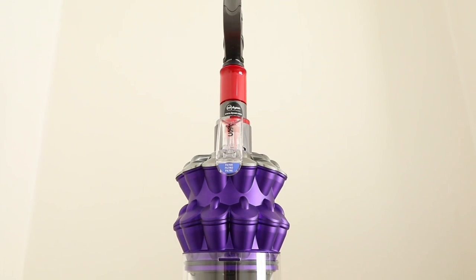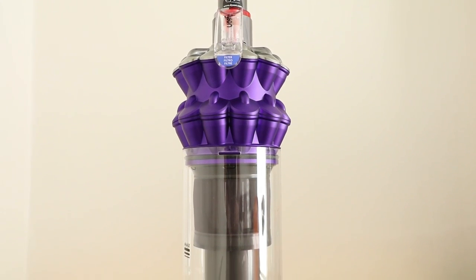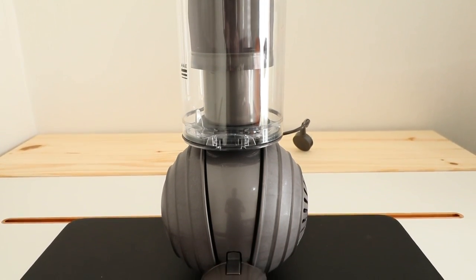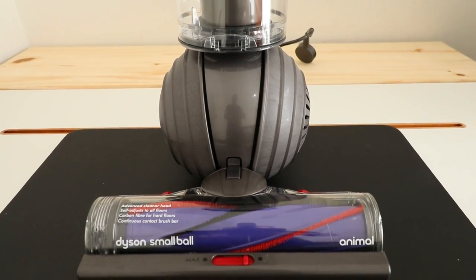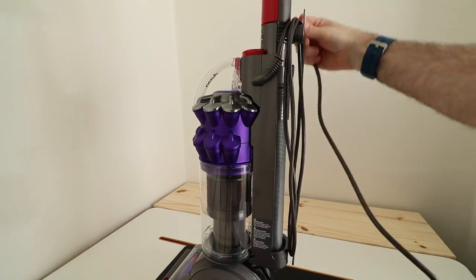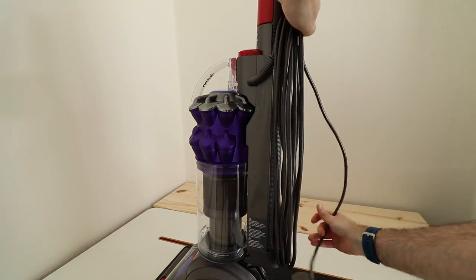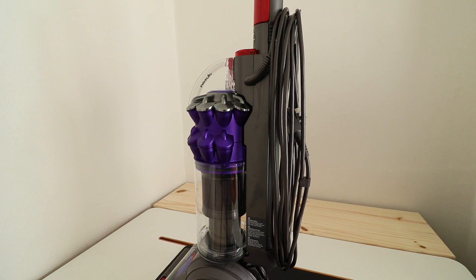Now something I really appreciate about this particular model of Dyson vacuum cleaner is that it weighs only 5.5kg, and that makes it a lot easier to lift around the home. Especially if you're vacuuming in a two-storey or three-storey building, carrying this up and down the stairs is much, much easier. And when it comes to storing the vacuum after you've done all of your cleaning, compare this to something like the Dyson DC40 and you gain back 30% more storage space. You really will appreciate how compact this vacuum is.